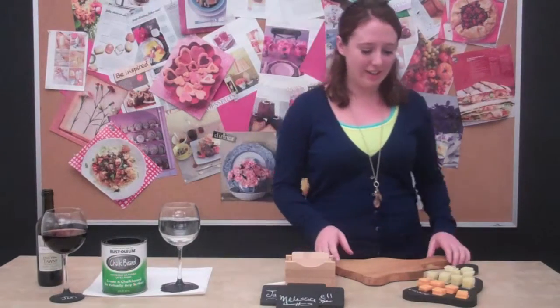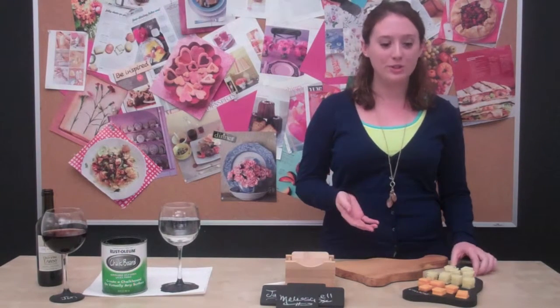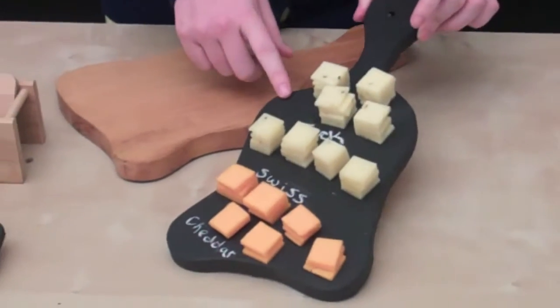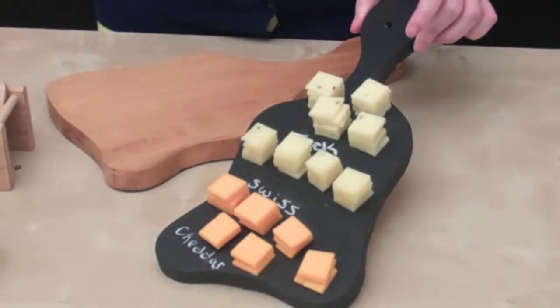Another great idea is to take an old wooden cutting board, give it a few coats of chalkboard paint, and then you can use it as a serving tray for cocktails, appetizers, or like we did here, cheese. And the great thing is you can label your food so guests know what they're picking up to sample.